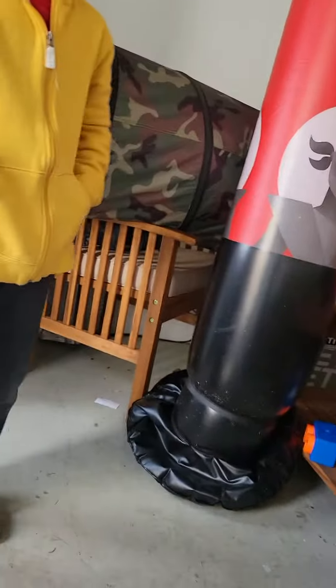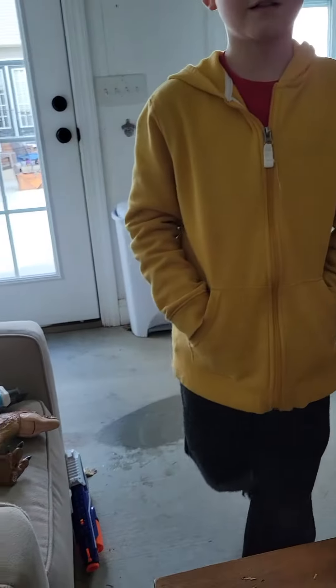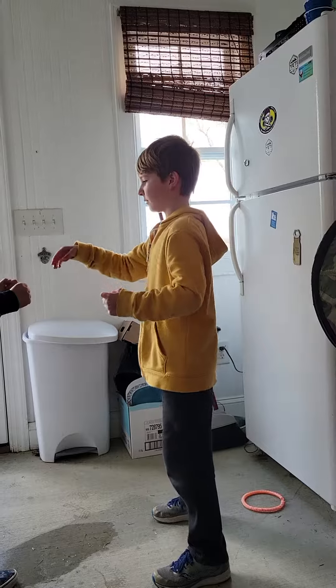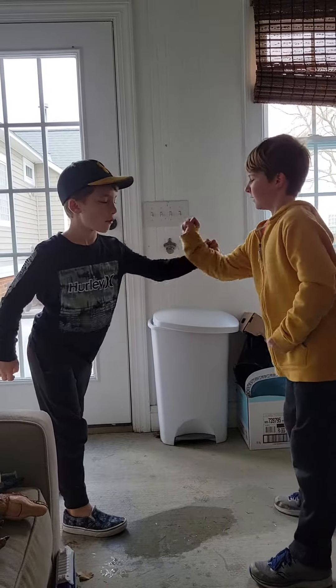My friend is going to slow punch me while I slow block, because once I blocked too hard. You may hold the camera — hold it like this. Sorry, he's a little young. I'm only six and a half. Let's get back a little bit.